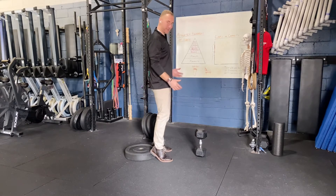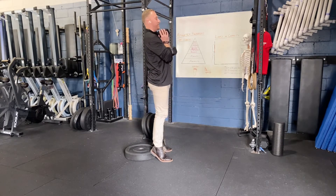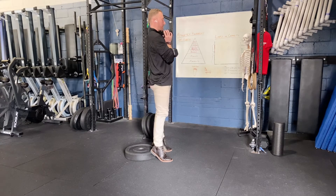We're going to elevate our heels onto the plate and grab our weight into that goblet position. From here we're giving ourselves a really big knee bias over our hips, dropping down to where we can tolerate and coming back up.